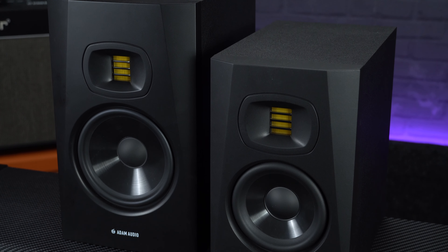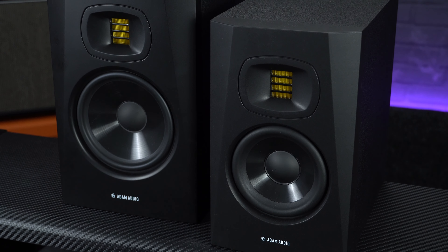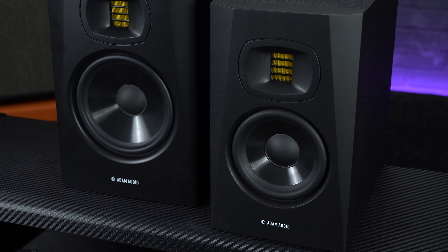If you're looking for some of the best affordable monitors for your home studio, the Adam Audio T-Series are definitely worth checking out. For more information visit pmtonline.co.uk, and if you want to hear a pair for yourself, get down to your nearest Professional Music Technology store. Thanks for watching — if you found this helpful, give it a like and subscribe, and follow us on socials at PMT House of Rock.